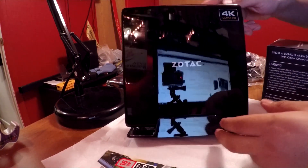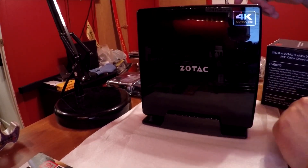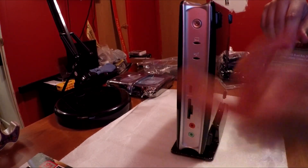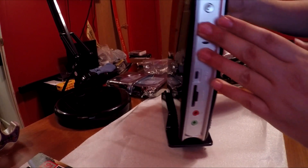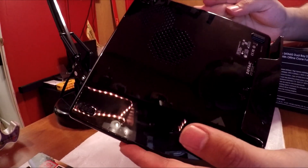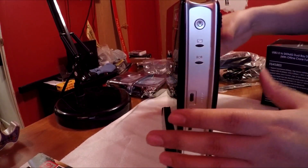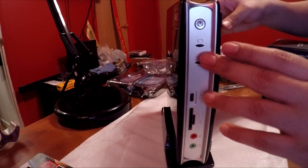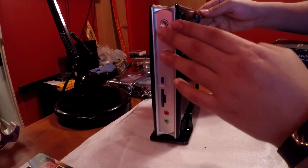There you have the Zotac Z Box on the vertical stand and it looks very elegant. I really dig this gloss black even though it's a scratch and fingerprint magnet. I'd probably want this standing rather than laying down, especially because the vent for the CPU cooler is right on the side — I'd much rather have it free of any obstruction so it can suck in as much air as it wants to.